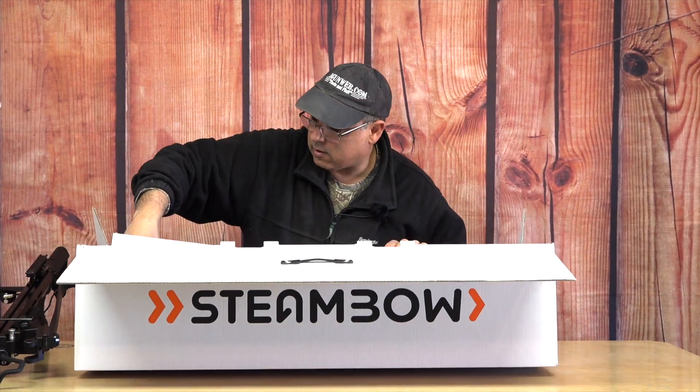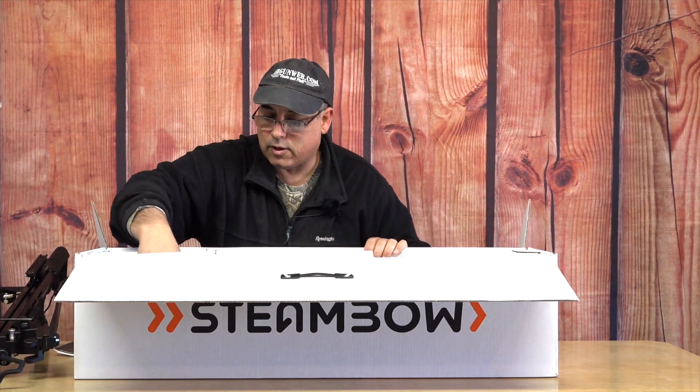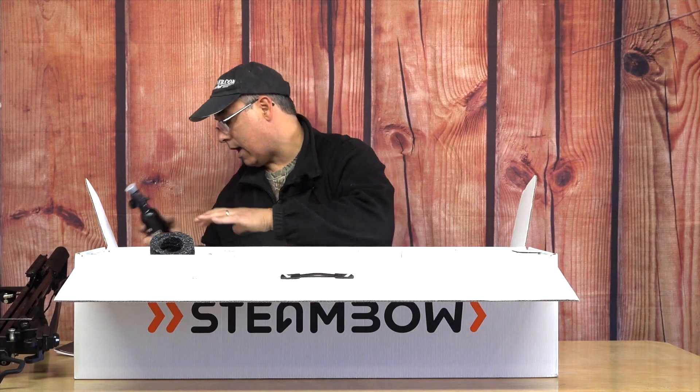And then we've got a manual — I'm pretty sure we're going to need that — a bunch of Allen keys. This one came with the tank, and you need this. Because what's cool about this thing is that if you're used to crossbows, you know they can be a little bit fatiguing trying to cock them all the time. This one, you push a button and the air from this tank actually cocks your bow for you. Very awesome.